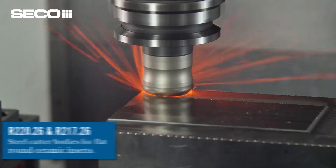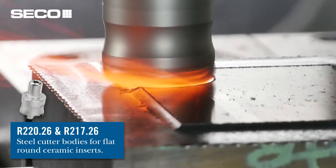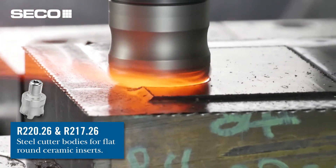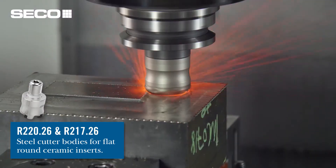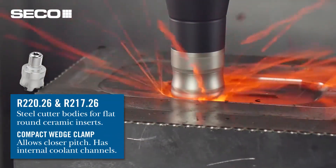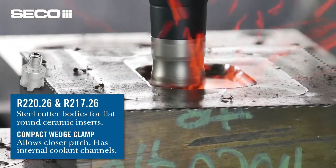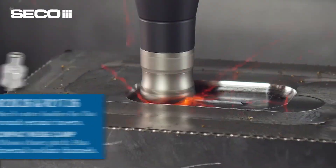Which leads us to our second new product: the new R22026 and R21726 milling cutters. These cutter bodies are nickel plated and hardened for extreme wear resistance, so you get that long tool life out of the cutter body. They also incorporate a new wedge clamp with internal air coolant, so you can control the temperature right at the cutting zone and increase chip evacuation with that air blast.